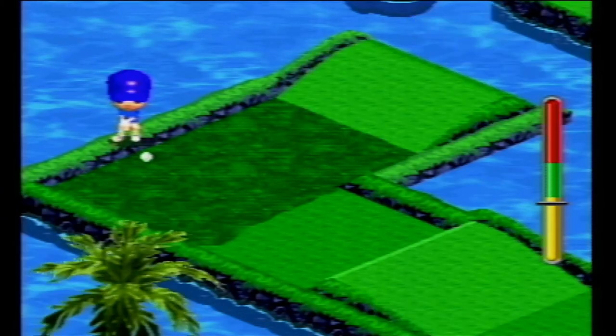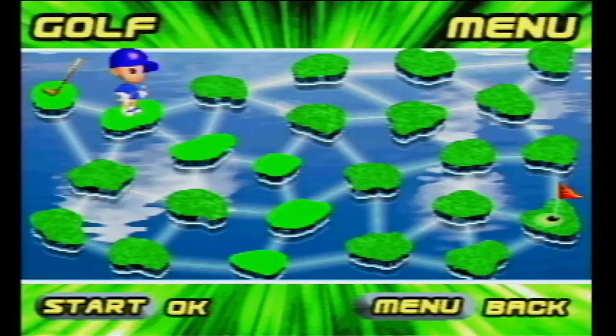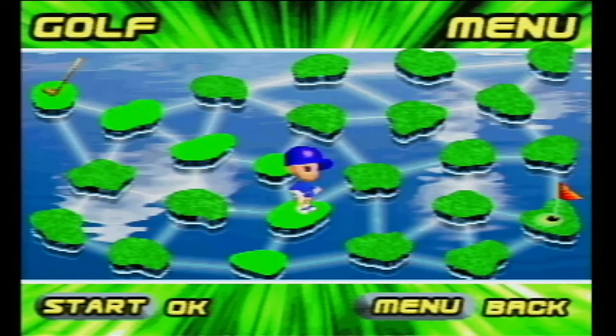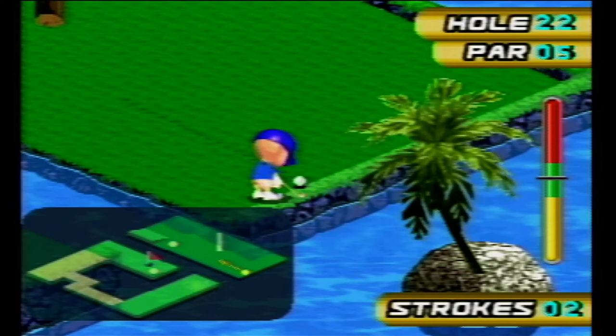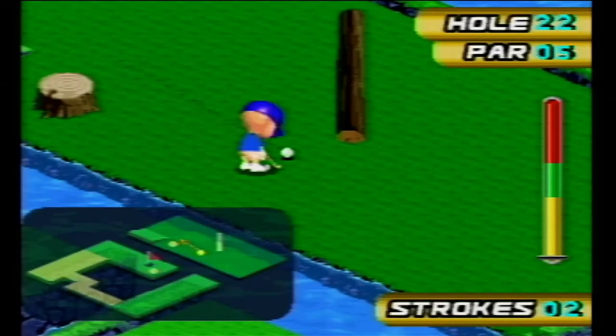Let's move on to golf. Apparently this game has a story mode. A story mode. As it turns out, story mode just means pick whatever island you want to golf on. Idiot. That's all it is. As for the game, it's not one of the worst ones on here. But that's a really low bar to clear.